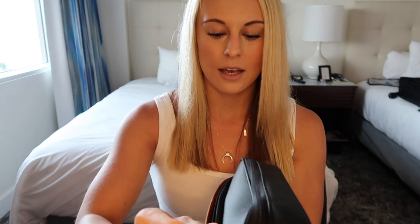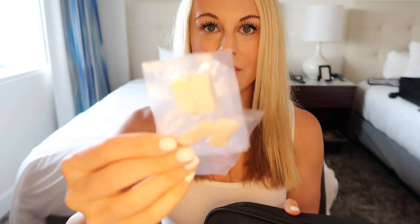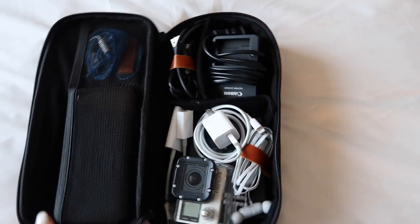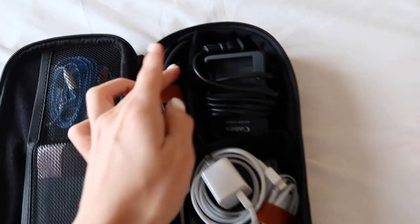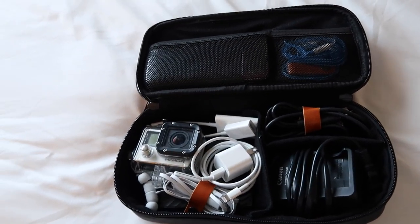The front part of the organizer has a zipper that you can open up and put stuff inside. Right now I have these little fog things for my GoPro and some memory cards in the front pouch. When you open it up you can see there are different pouches along the top and also these little organizers that you can move and adjust for your different electronics.